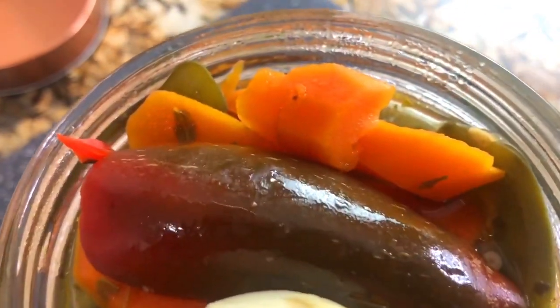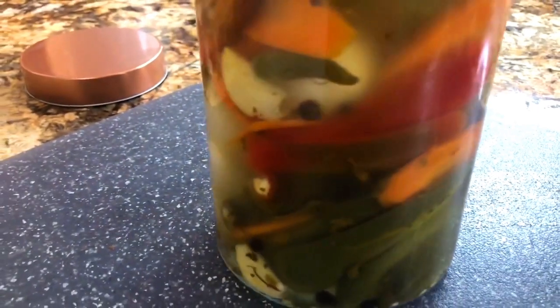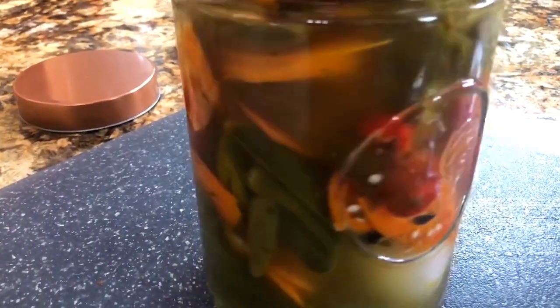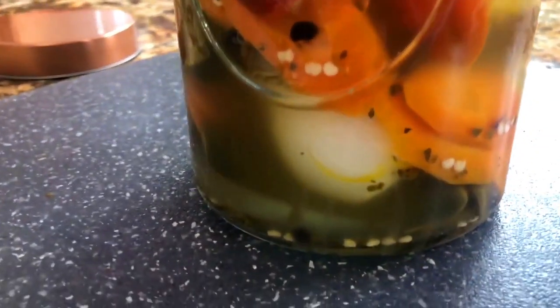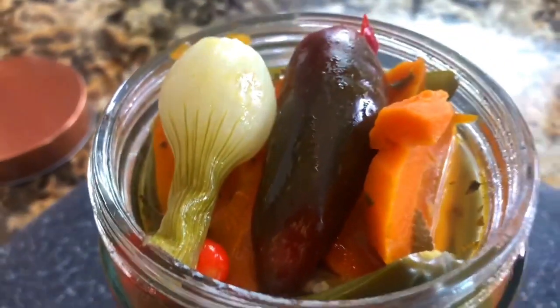Look how delicious this looks — all those beautiful vibrant colors. The orange, the red, the green, the little onions. They're really going to get so tender and absorb all the delicious vinegar. Right now it's really nice and hot. We're going to let it cool to room temperature and then put it in the refrigerator for one day, and then it's ready to enjoy with delicious carne asada. This is completely done and now I am ready for the presentation. I'll see you back in a little bit.